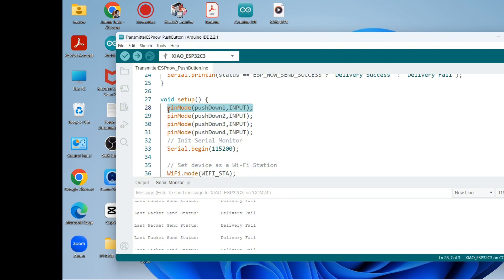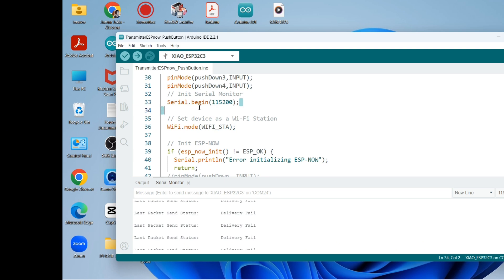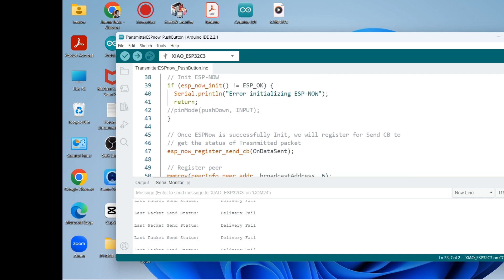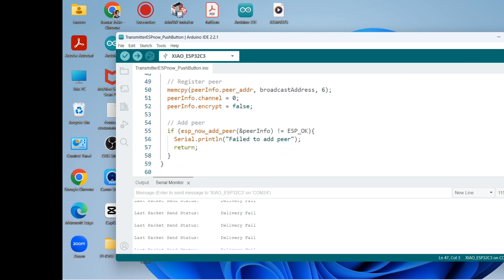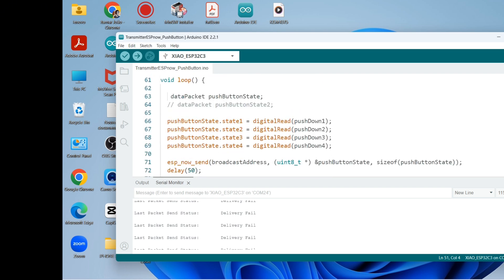The four push buttons are defined as input pins: down1, down2, down3, and down4 as inputs. To print out messages we need Serial.begin at 115200. Once ESP-NOW is successfully initiated, we register the send callback and then register the peer.